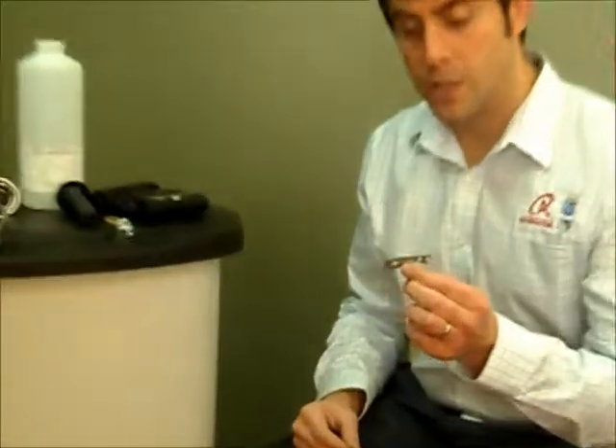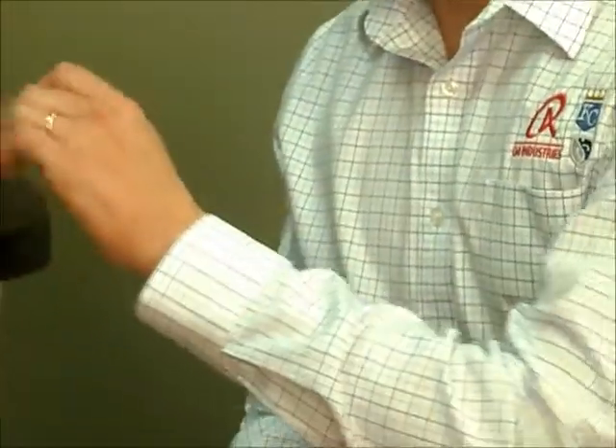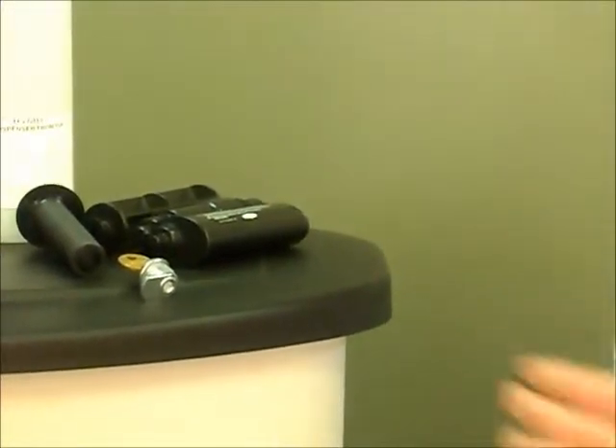Two most important units I want to mention right away are the Bob Key. What this small little key does — it not only opens your soap dispensers, but it also unlocks the locking spindle. So you've got to have one of these to be able to service all your units.